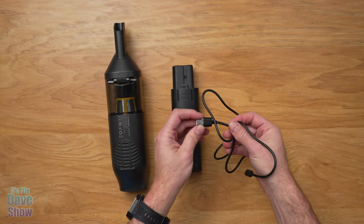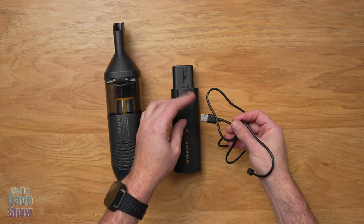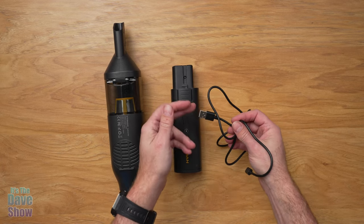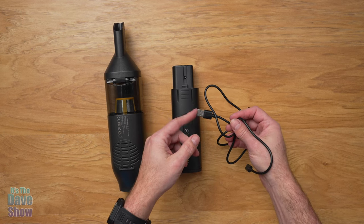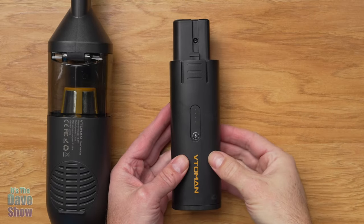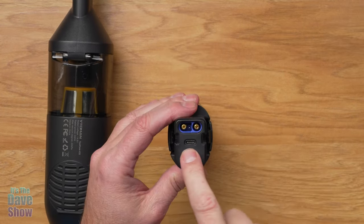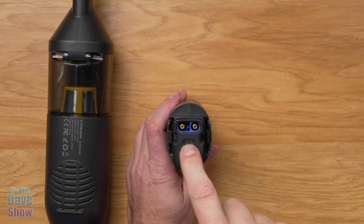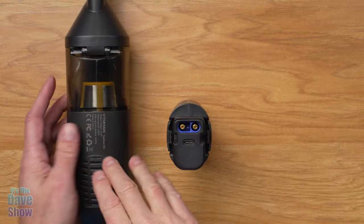Of course you're going to get a power cable. This does not come with a power bank brick — you need to supply that yourself, or you can even plug this into a car if you have that type of plug-in to charge the battery. It is USB-C, which is very nice. On the battery pack itself, there's a little button to press to see your battery level, and on the end is where you plug the USB-C in, which is also how it attaches to the back of the vacuum unit.